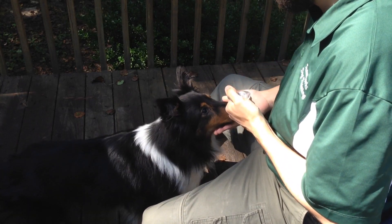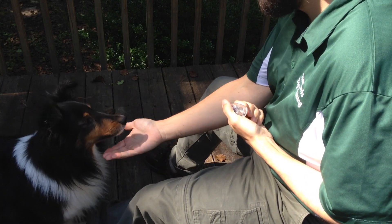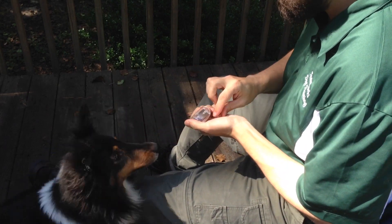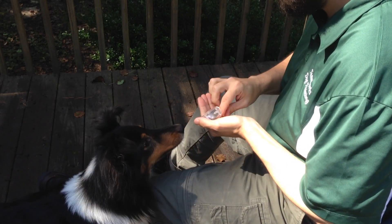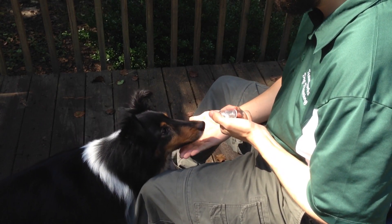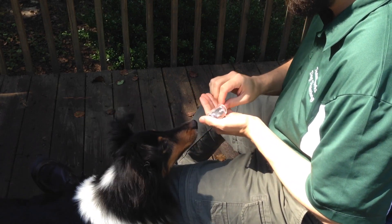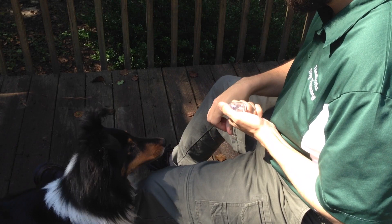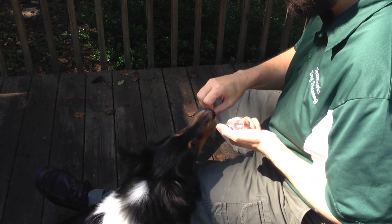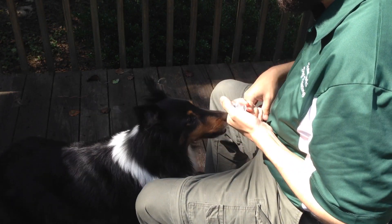Step 2. Place your hand a quarter of an inch below the dog's chin and shape downward movements. Click and treat for the slightest head dips at first. Make it more difficult once the dog is successful at 80% — or four out of five trials — with the criteria of one-quarter inch distance from the chin. When successful at one-quarter inch, increase to one-half inch, then one inch and beyond in future sessions.